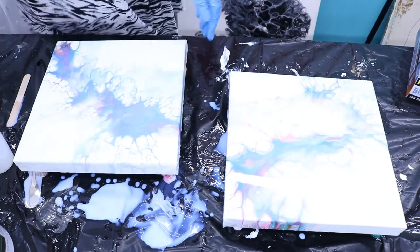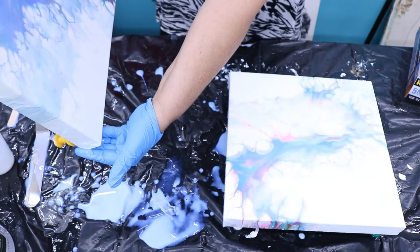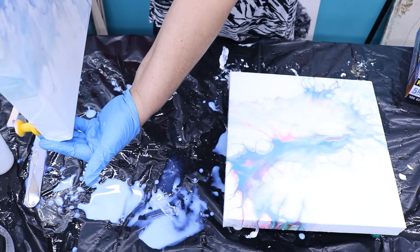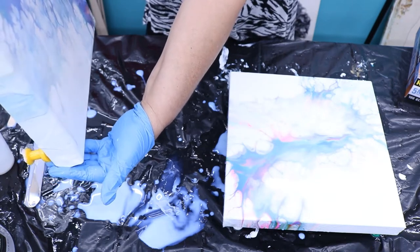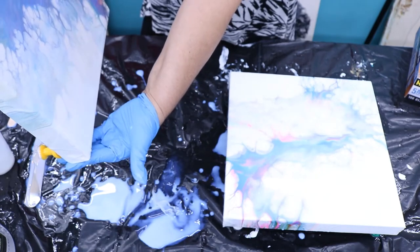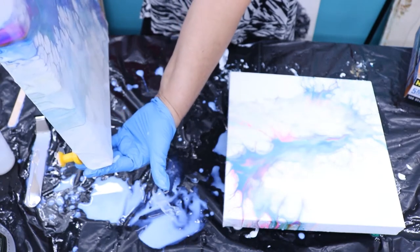It dries like plastic. And you want to bring it down to the middle again. Get as much off as you can — you don't want it to crack. You can't hardly tell it's dripping, but it is.